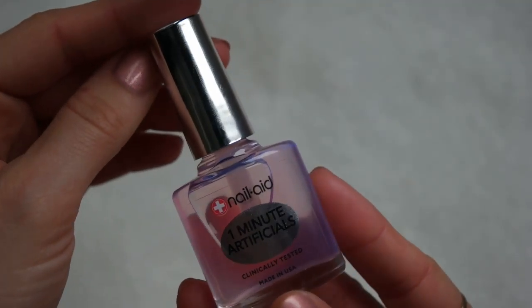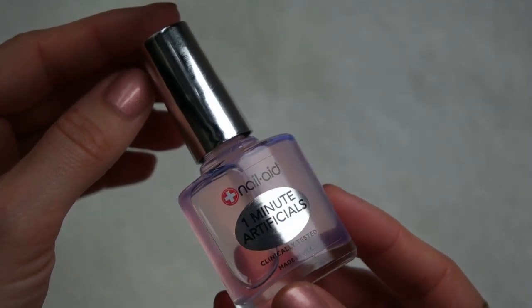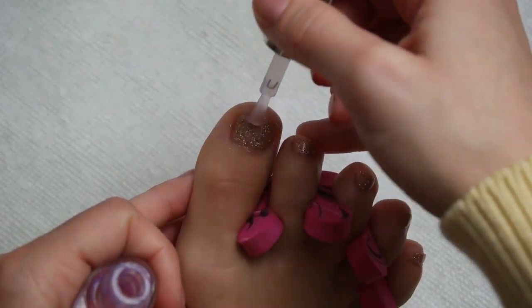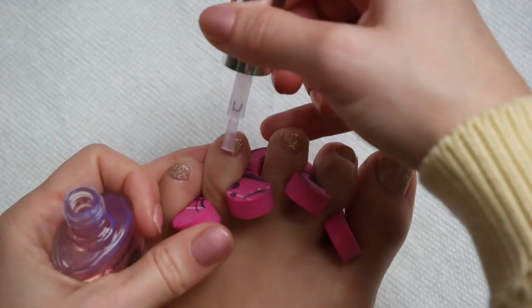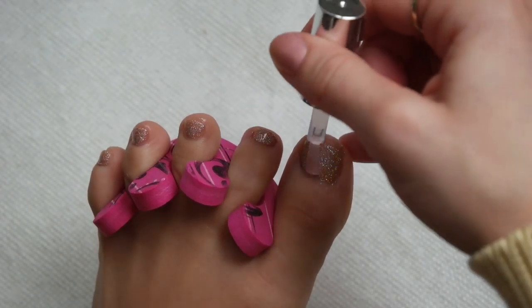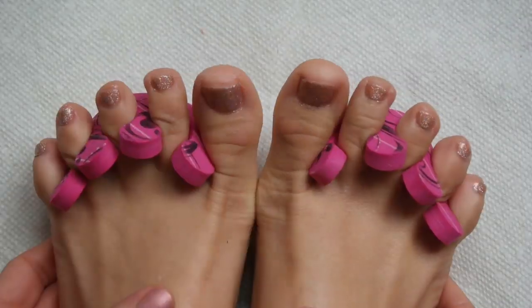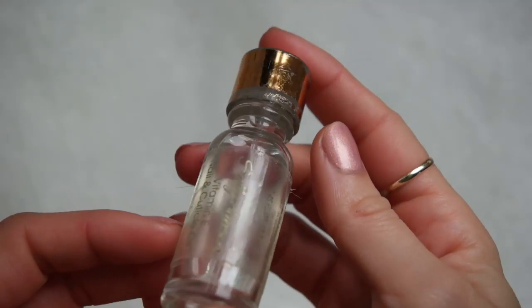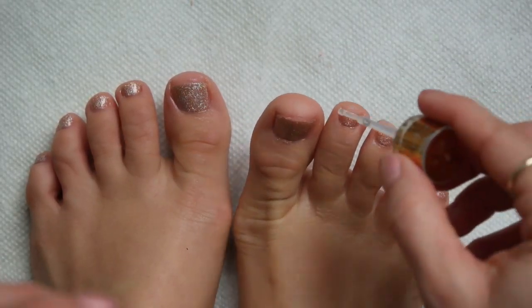Once all of the color has been applied, I'm going to take the Nail Aid One Minute Artificials Top Coat. I used this in a recent manicure video but didn't love it because it kind of tinted the polish with a slight pink hue. However, I'm going to use it for today's pedicure because I think that slight pink overlay might actually complement the polish well. I'm going to apply a thin coat to all of my toenails, let them dry for a quick second, and just obsess over how amazing they look. I cannot get over this pedicure. Then I'll pull out the toe separators and apply the Sally Hansen Vitamin E Cuticle Oil to each toe to finish the pedi.